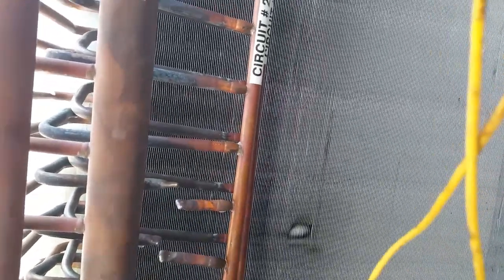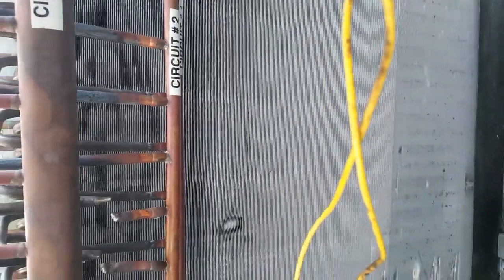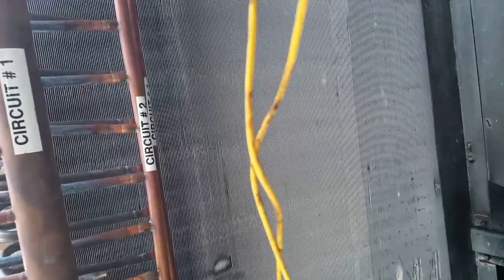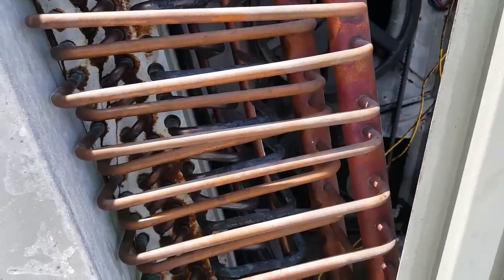This will stay in the circuit — a total of 24 circuits, 12 and 12. But now we're down to about 75% of the coil usage. This is just a field fix — it's isolated here and these are no longer in use. I did not want to apply any torch to this area because circuit number one is still filled with refrigerant. I'm not going to recover the refrigerant — that's more labor and more time — just to make a hole in here.